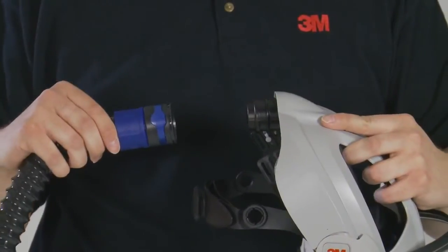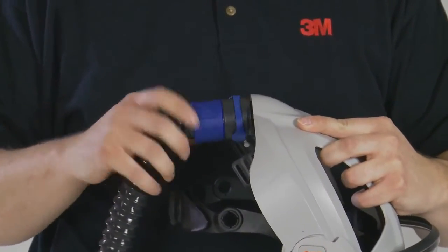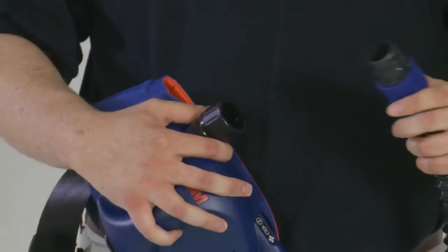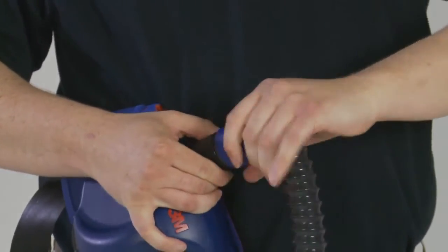Select the appropriate breathing tube for your application and connect the top end of the breathing tube to the head top via the simple quick release and swivel connection. The quick release and swivel connection minimises loops and kinks in the breathing tube.